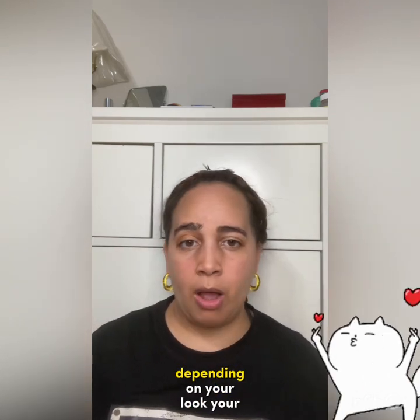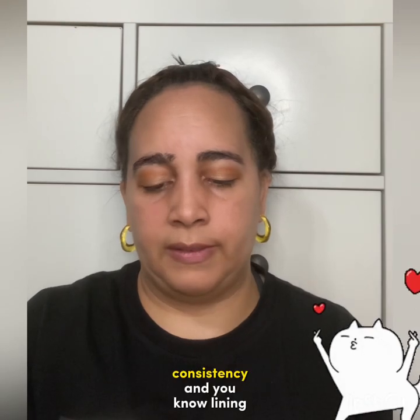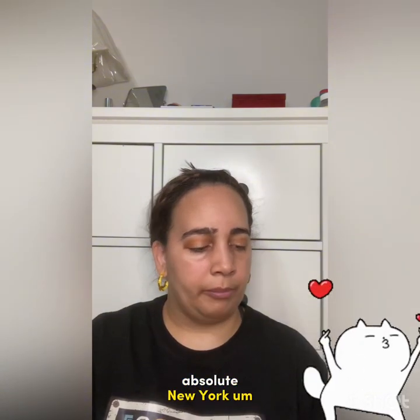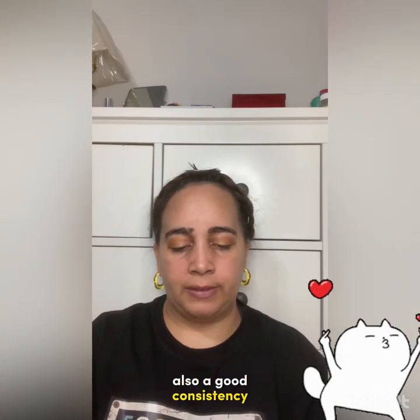Now we're onto eyeliner — everyone's favorite part. Depending on your look and your aesthetic, this is my favorite: the e.l.f. liquid eyeliner. I like that it comes with a soft brush — it gives a good, consistent line. I also like this one from Absolute New York — it's a double-ended skinny and fat liner for more dramatic looks, and it has more of a felt pen tip.